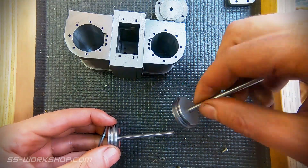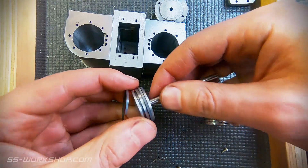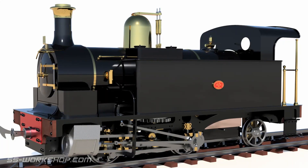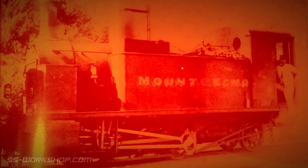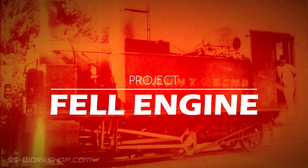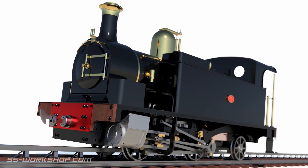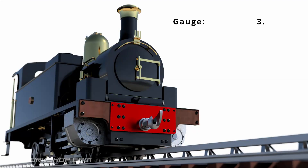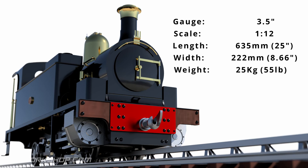On this episode I make the pistons and piston rings from cast iron round bar. Welcome to the fill engine project where I'm building a three and a half inch gauge live steam locomotive to my own drawings. First part I'm going to make today is the pistons.